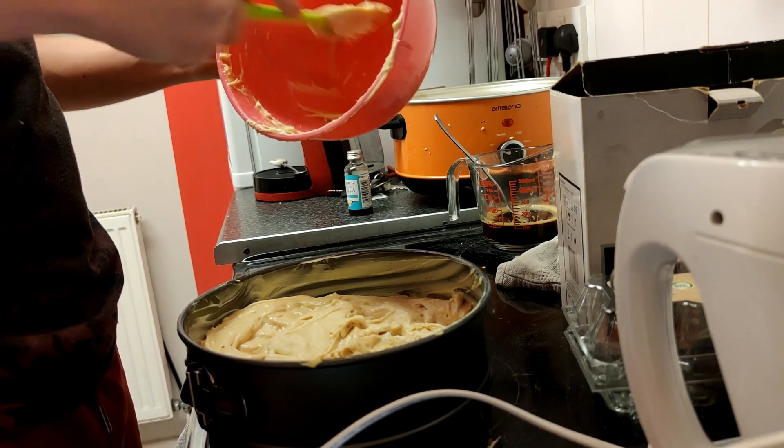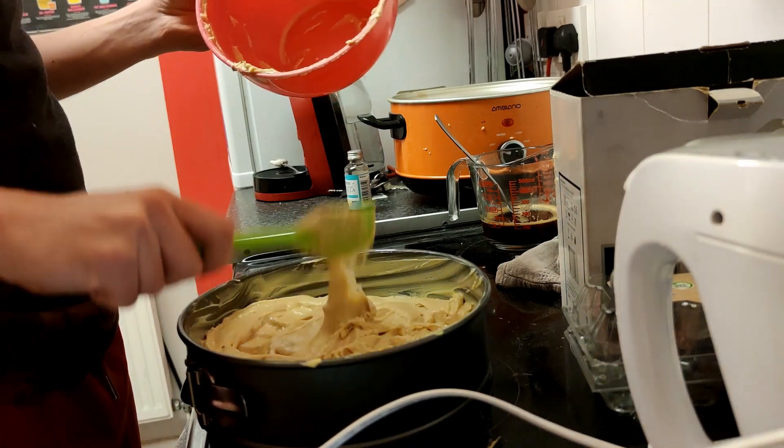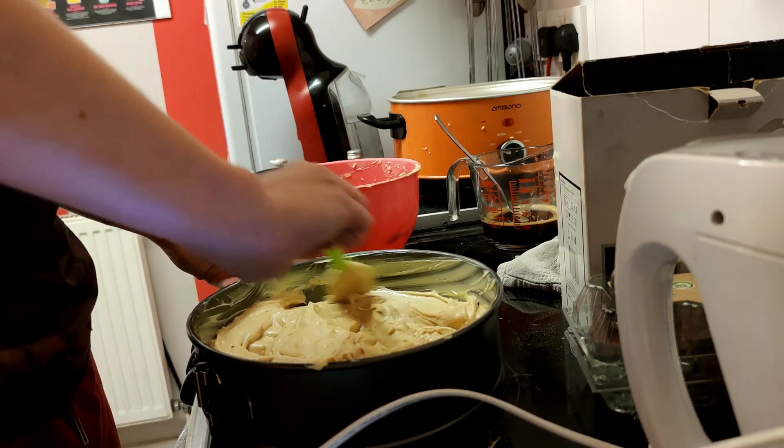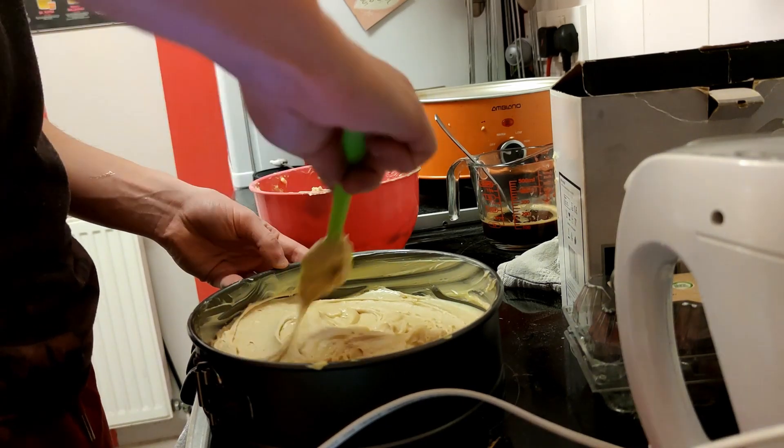This clip is going to go on for a little bit — I do apologise. Make sure you smooth it out across all of your cake tin. That's one of the best things you can do, smoothing it out. I've missed some steps, which is why this clip's long.